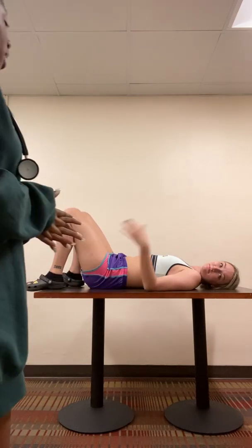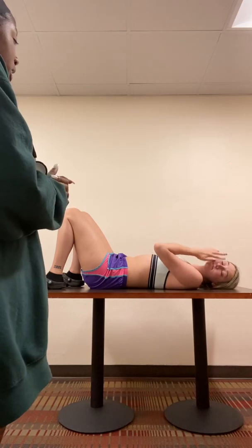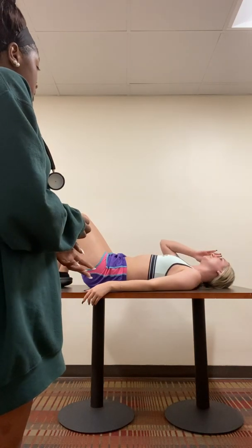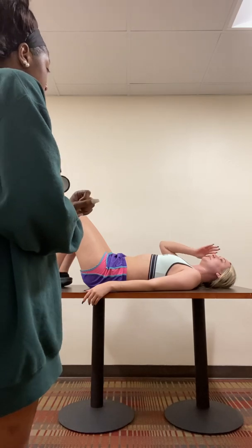Hi, my name is Karen. I'm a nursing student at LR. Do you mind if I do a cardiovascular and peripheral vascular system assessment today? Have you had any history of any cardiovascular issues or any peripheral vascular issues? No.